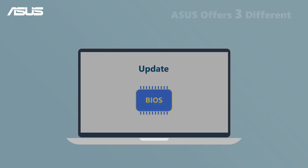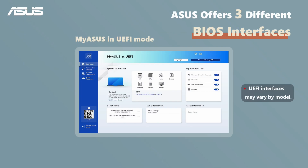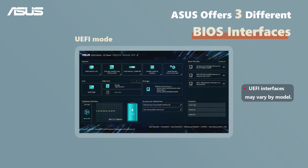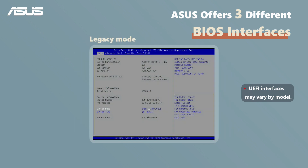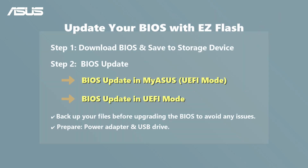If you're updating your ASUS notebook's BIOS with EZFlash, ASUS provides three different UEFI mode interfaces on your system. Today, we'll guide you through the process in two different UEFI modes. If you're using a different interface, please check the FAQs on the ASUS support site.